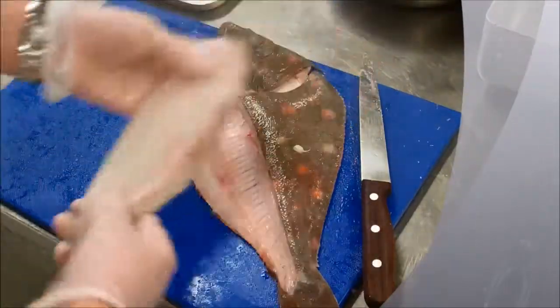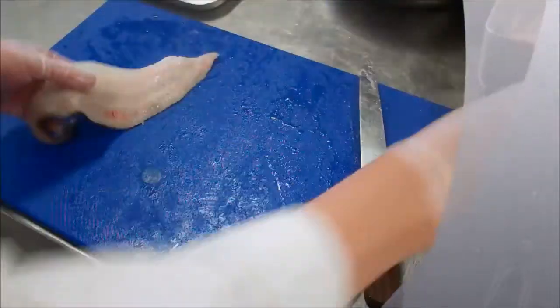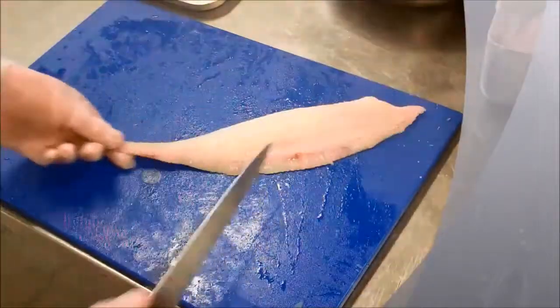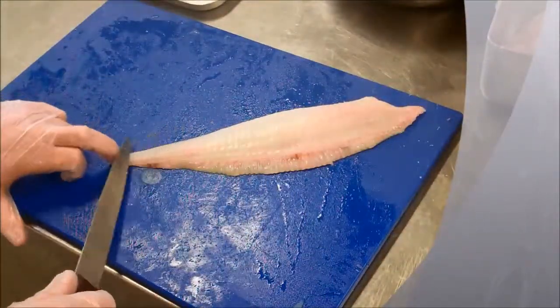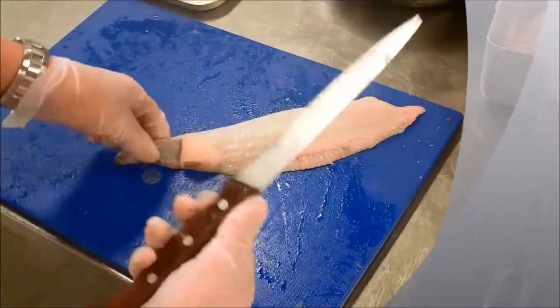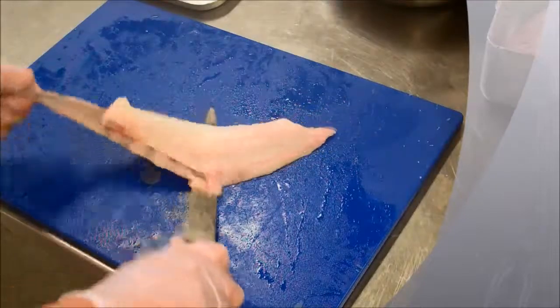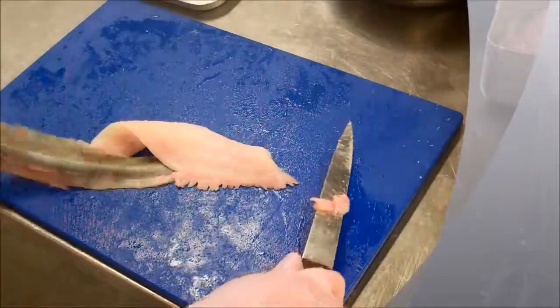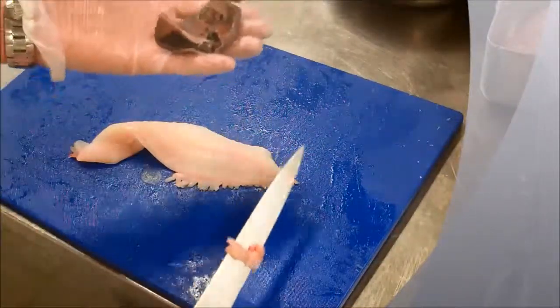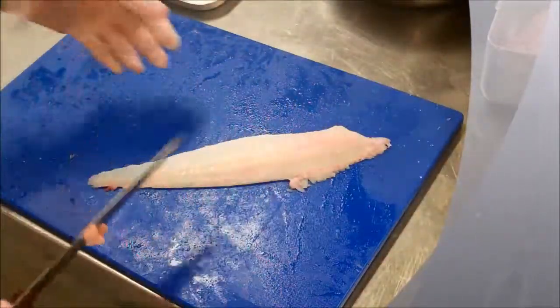You're taking the fillet off — beautiful. I haven't skinned it yet. To skin it, move the fish to one side, put your fillet flat on the board, and hold on to the back of the skin. A sharp knife is really, really important when doing fish. Angle towards the skin, pull the skin back, and move the knife forward like that. That skin can be kept for fish stock, and there you have a beautiful fillet of fish.